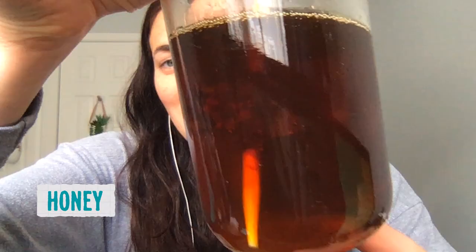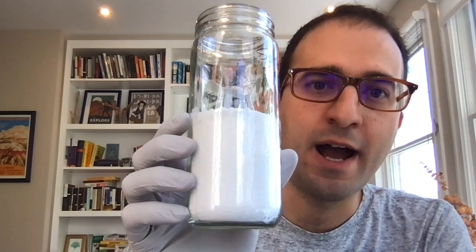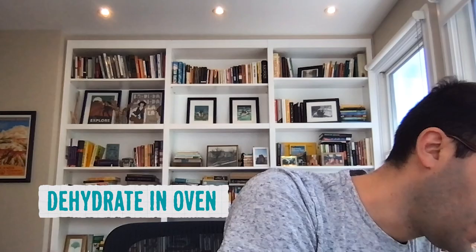The honey strawberry looked fine — nothing seemed to have grown in there. The salt-encased strawberry was a surprise — it had to be smashed out of the casing. There was some growth, but not a lot for that much time. The oven-dried strawberries came out shrunken but have not changed since — they came out of the oven looking like that and stayed that way.